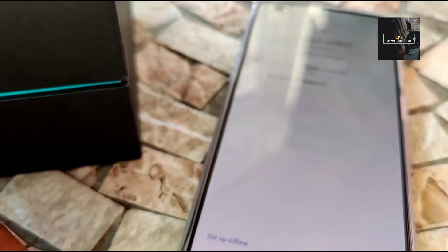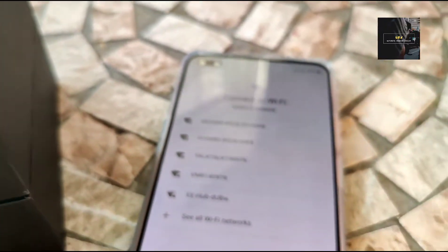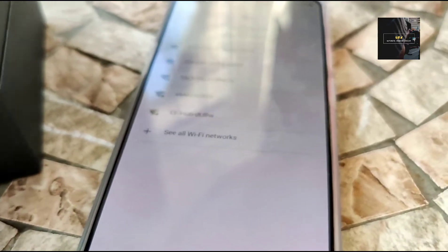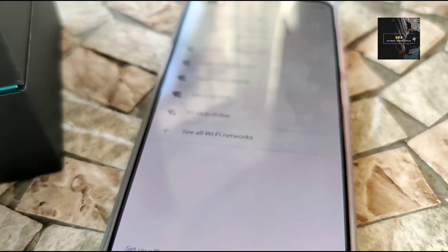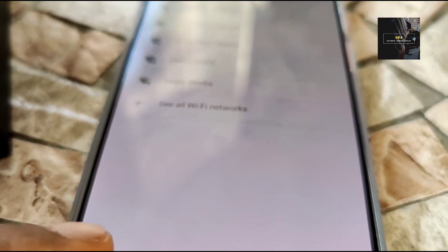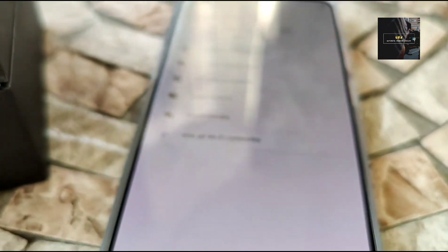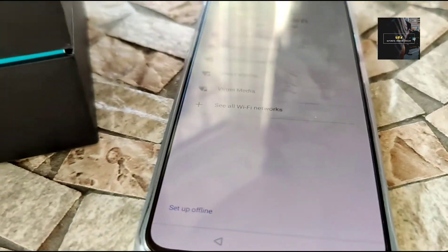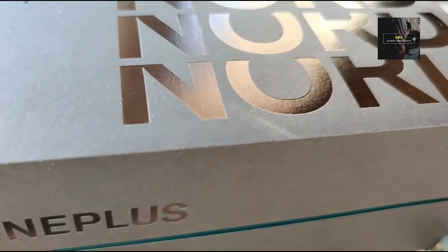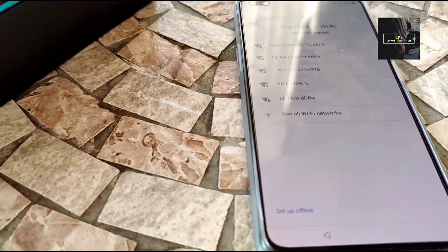I'm just going to boot it up without a SIM. You get all the different Wi-Fis. You're going to need to really set it up on a Wi-Fi network. Or you can set it up offline, so you can kind of choose which one you're looking to do. I'm going to go and set it up online to make it easier for you, because I'm not sure you'd have bought the OnePlus Nord and not be having an internet connection — it would be totally useless and you wouldn't be getting full utilities out of the phone. So I'm going to set this up for you and I'll get back to you.